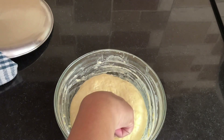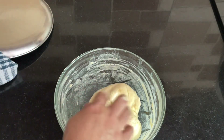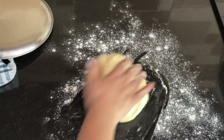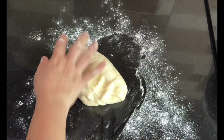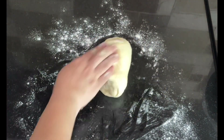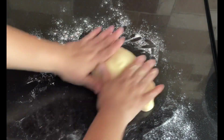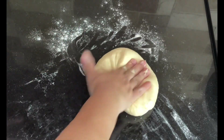Remove the dough onto the work surface and punch out the air. Knead it again for 2–3 minutes so it becomes a smooth ball. With light hands, just rub it a little, flip it over and move the dough inward, then gently rub it on the surface to form a smooth ball. From this big ball we will cut out 5 equal-size pieces and then roll them into small balls.